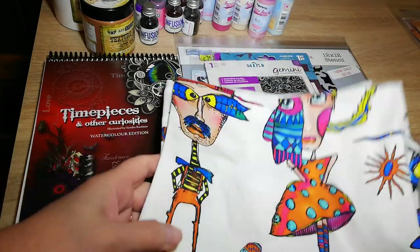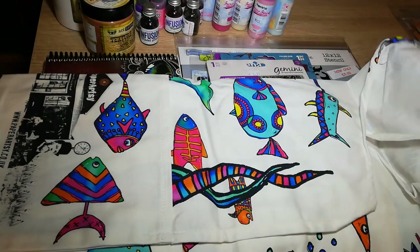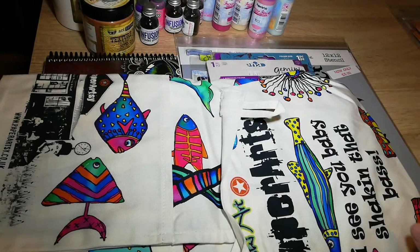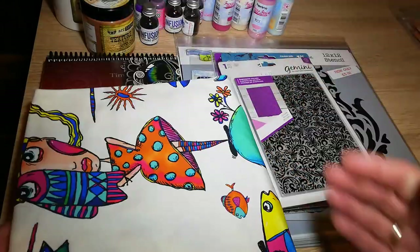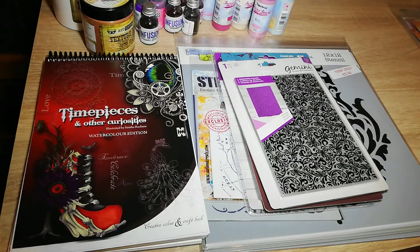I'm going to start with a new apron I bought — a Paper Artsy apron. It's rather colourful. So that would be nice getting that all dirty. Some lovely images on it from their stamps, I think.